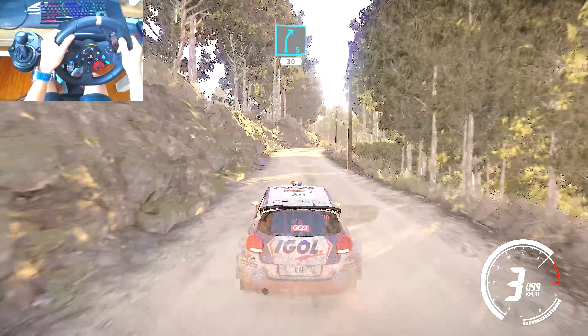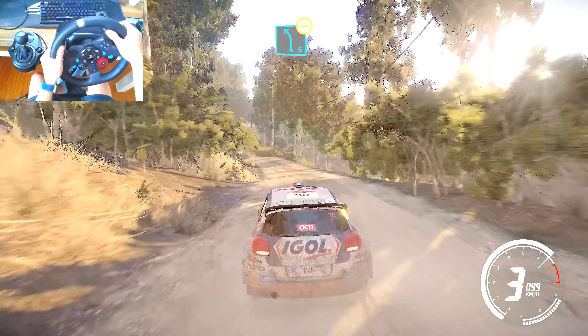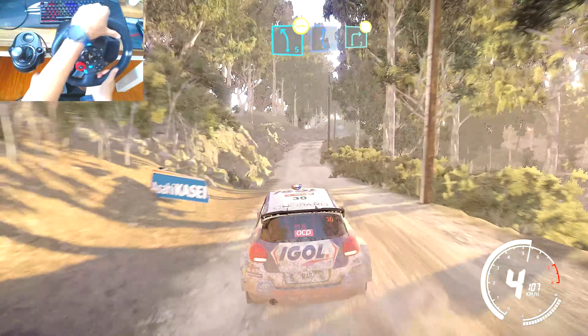Right 5 short, bumpy, 30, left 5 long, bumpy, into flat right, and right 3 tightens, over crest.